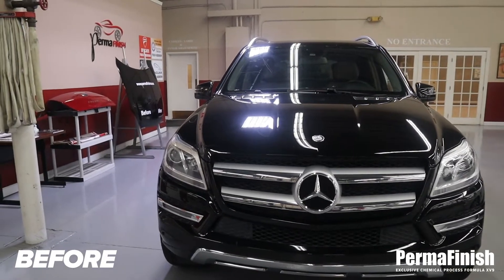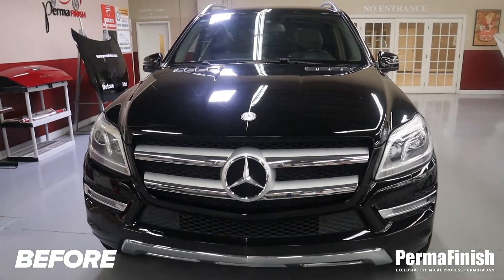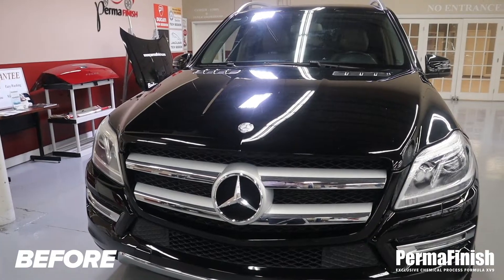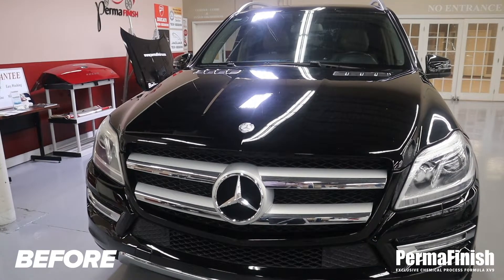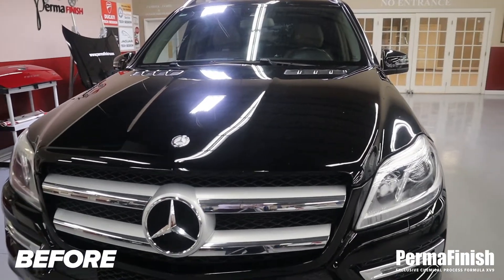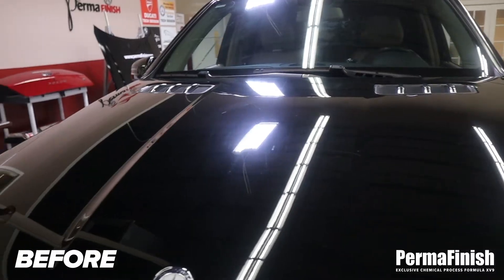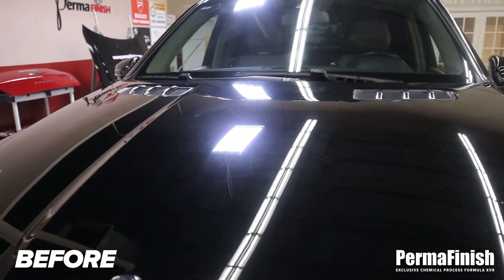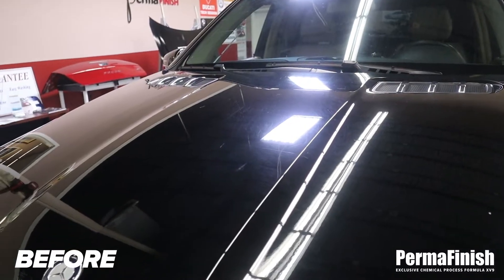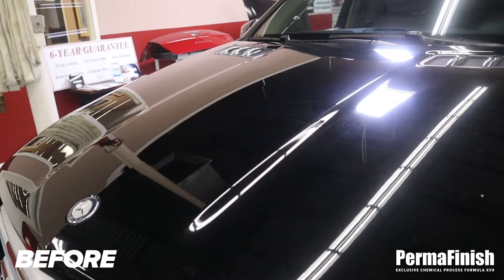Here we are with a 2014 Mercedes GL 450. From a distance it looks beautiful — on a scale of one to ten it's about a nine. As we get closer, we realize that the black is really dull gray-black.